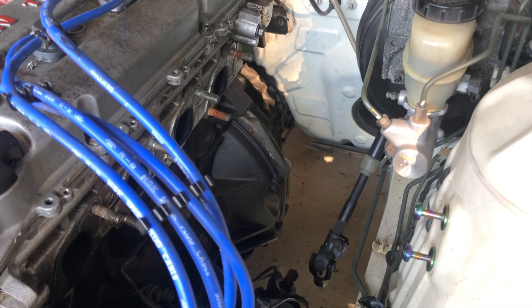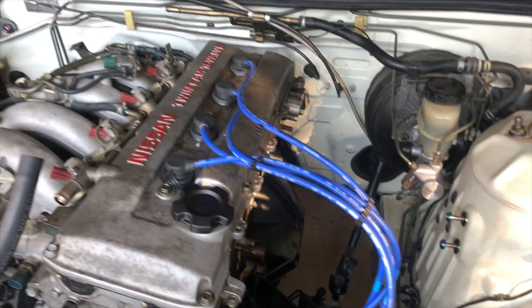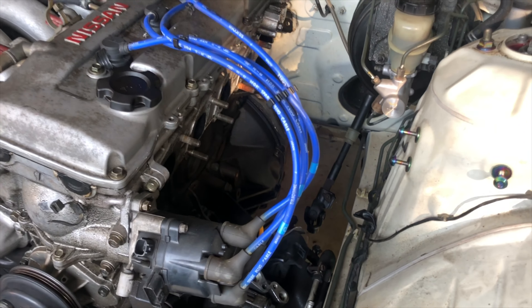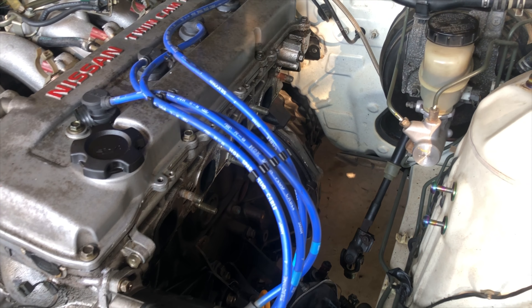We bolted all the bolts for the trans, took off the half ring line — there was a lot going on, all the lines going to the AC lines going to the back of the motor. So now we're going to lift the car back up so we can take the driveshaft out and take the transmission out.